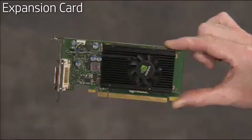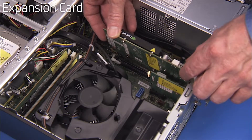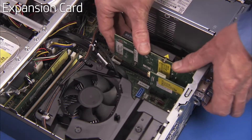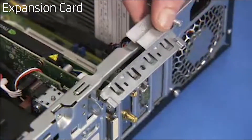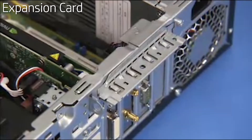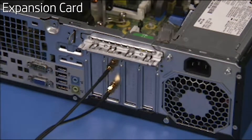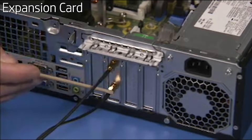To replace an expansion card, carefully align and push the card into its slot on the motherboard until it is fully seated. Make sure any connectors are not pinched under the card. Rotate the expansion card's retaining bracket back into place to secure the card. Attach any internal connectors necessary, then attach any external connectors if necessary such as external wireless antennas.